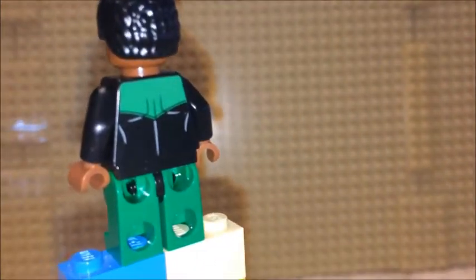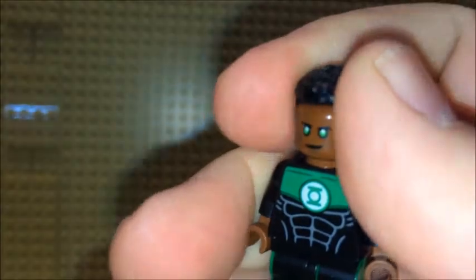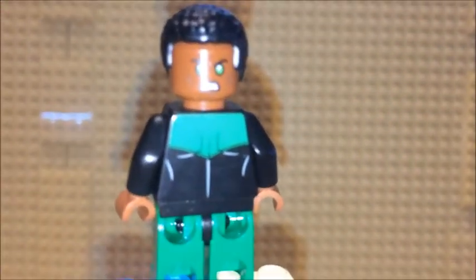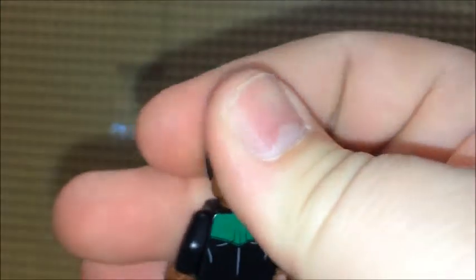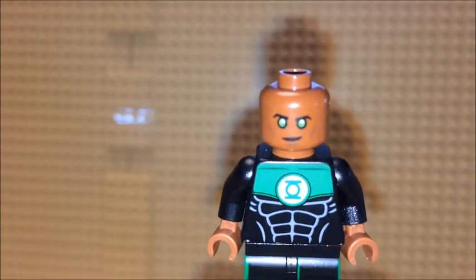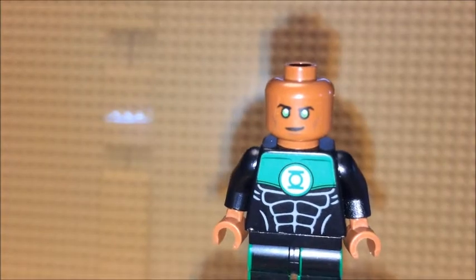The legs would be a solid green though without the black print on the front. The minifig does come with two faces — one being an angry look and a happy look. Guess the happy one would mostly be seen when joking around with the Flash or trying to make a funny topic with Batman perhaps.